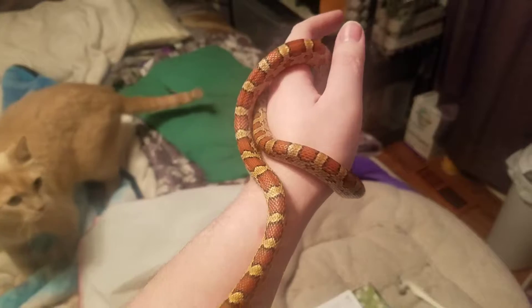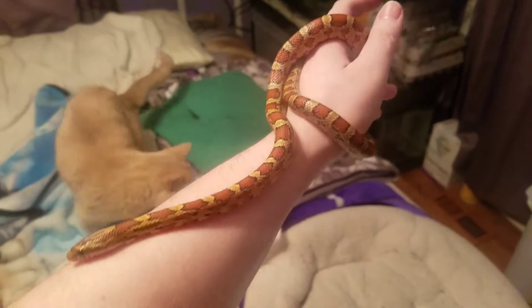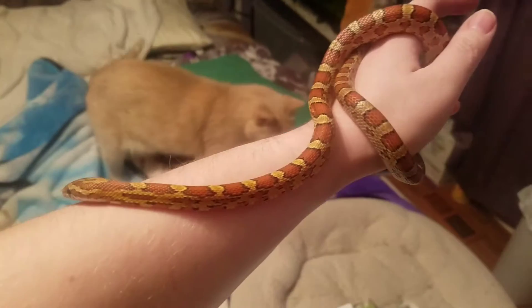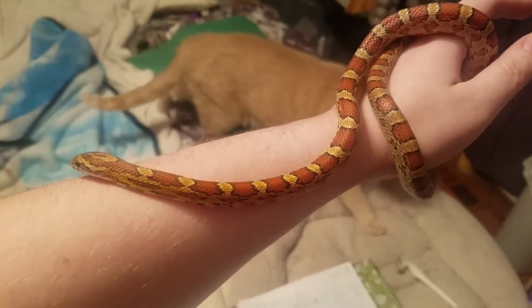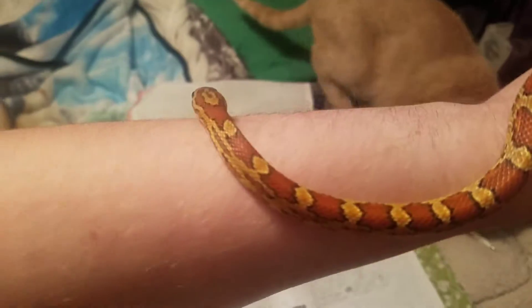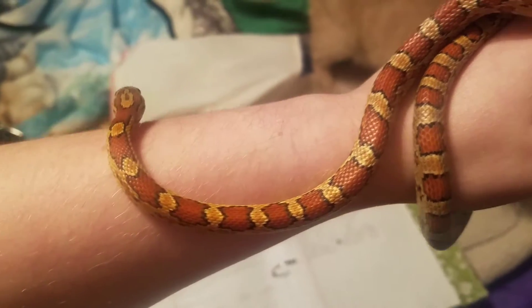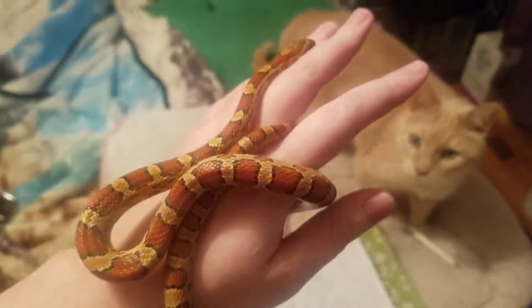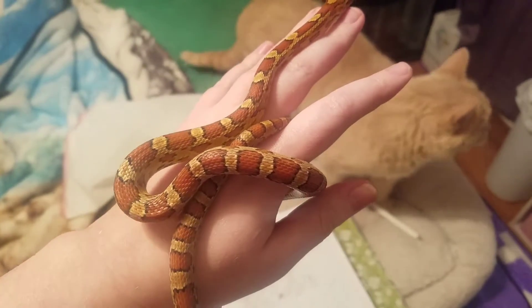I'll put a picture in, but when I measured him last he was two feet exactly, so he's getting pretty big. He is such a cutie. So anyway, we're going to go ahead and move on to the crested geckos and the leopard gecko.